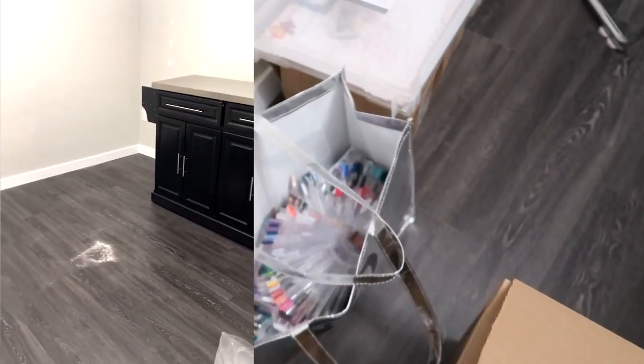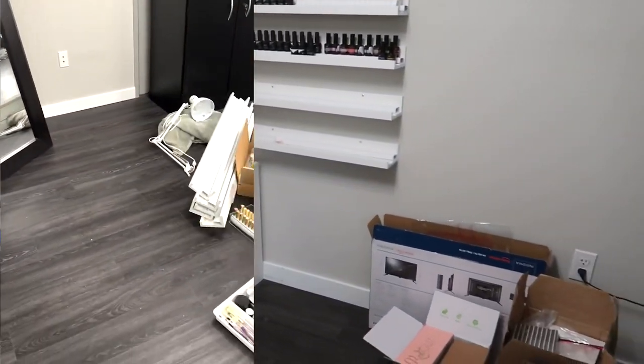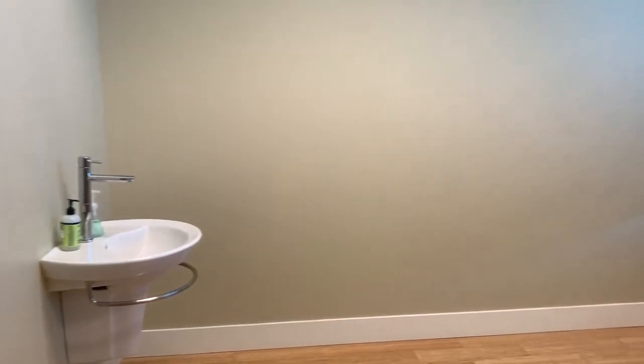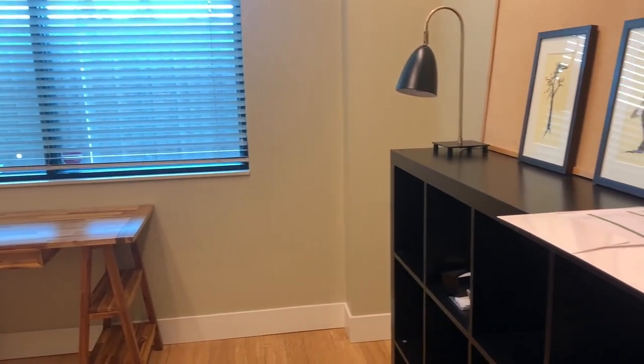Then there's the room all finally emptied with just some straggler boxes and random things left to pack. And here is the new room, totally empty — this is what it looked like when I moved in. They had some furniture in there already that they'd used for staging to show people, so that furniture got moved out. This is what the room looked like when I first moved in.